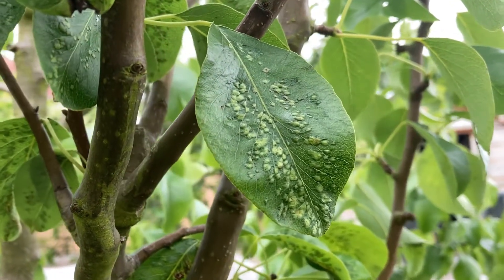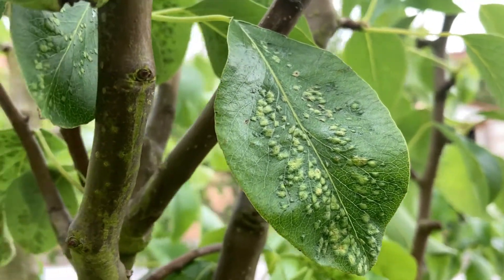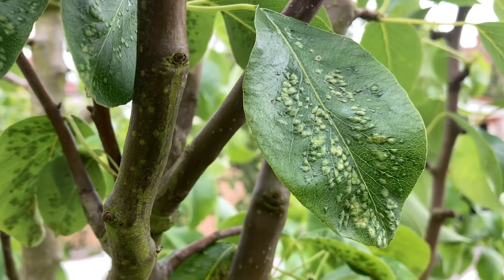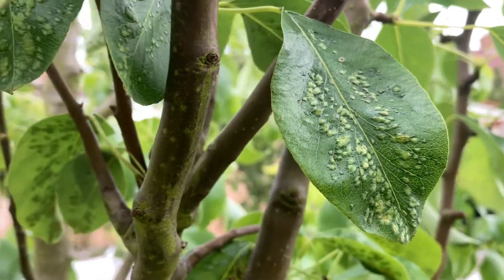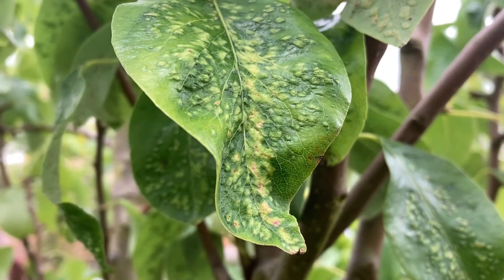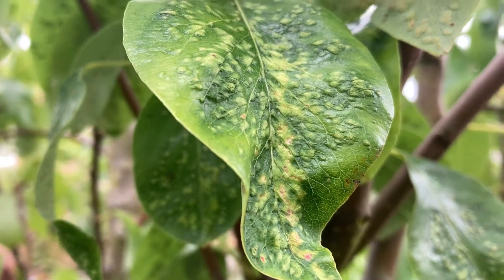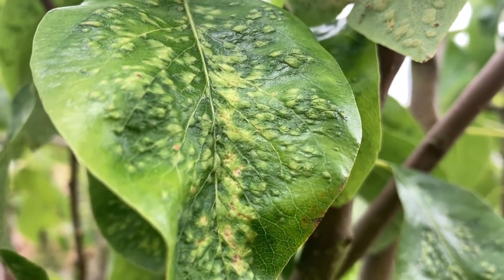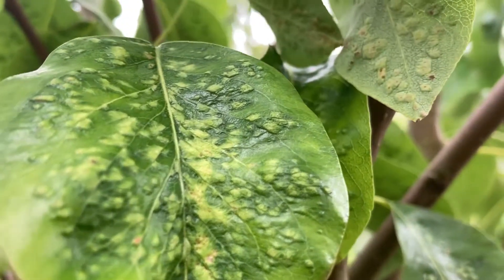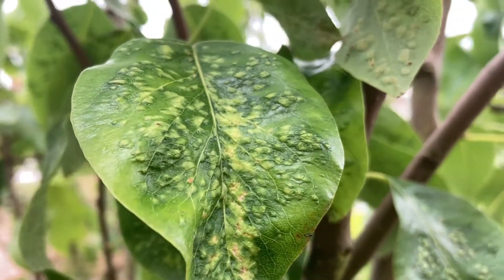breed on the leaf of pear plants. They appear normally between the months of April to September. What they do is suck the contents of leaf cells, and their secretions cause the leaf to blister in the areas where they feed. They are extremely small as well.